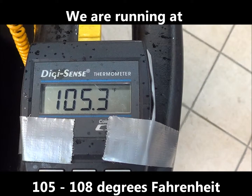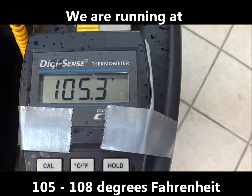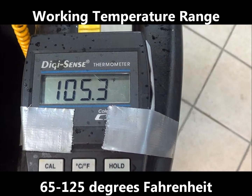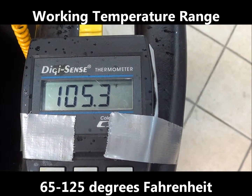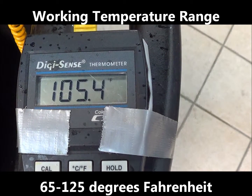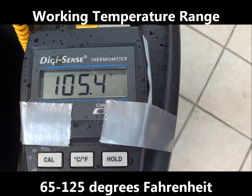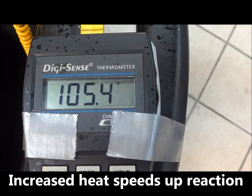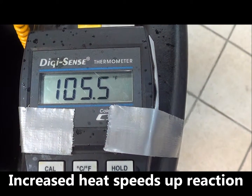The temperature that we're going to run is between about 105 and 108 degrees. Evaporust will work absolutely fine at 65 degrees and above. If you want to make it work a little faster, heat up the fluid to about 125 degrees and that will speed the reaction time for the selective chelation that it's doing.